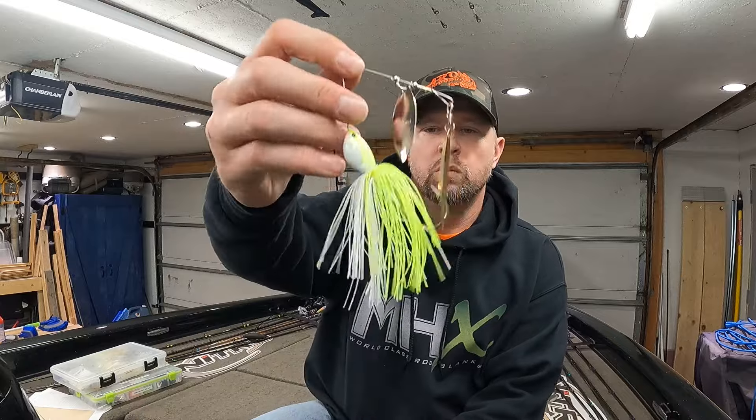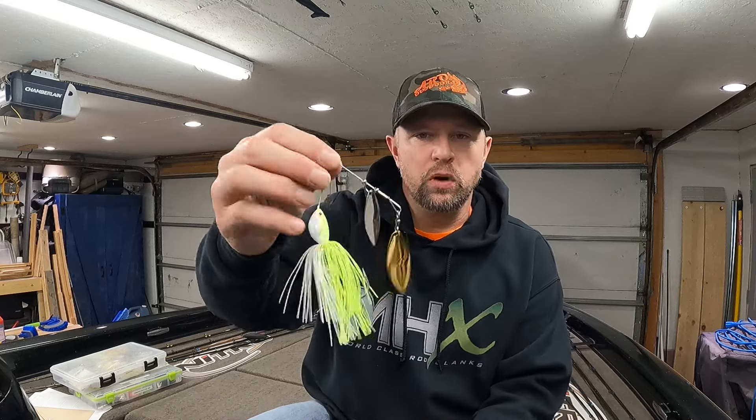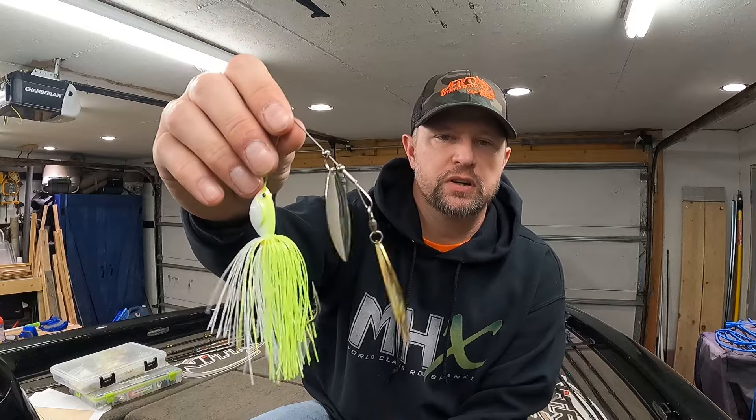My favorite color for spinnerbait is actually this white chartreuse color. I don't know what it is about it — maybe it imitates shad — but there are times where I fish in water systems where the bait fish aren't even this color and it still works. Other colors work too, don't get me wrong — bluegill colors and quite a few others — but this is my favorite color and I've caught a lot of fish on it in rivers and lakes.